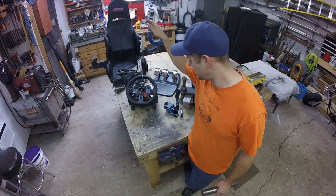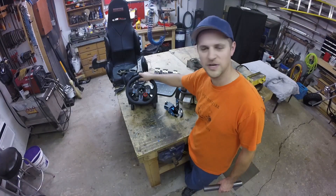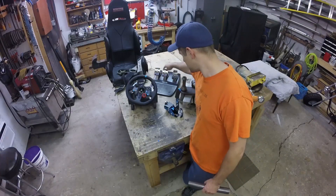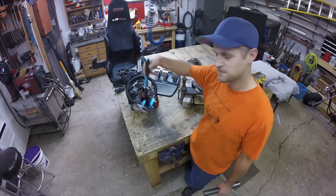What I've done is picked up a computer racing setup. I have a force feedback steering wheel, pedal setup, and handbrake.